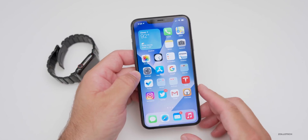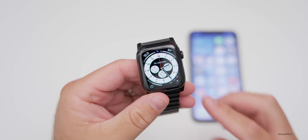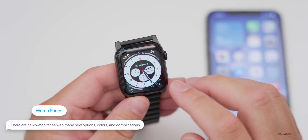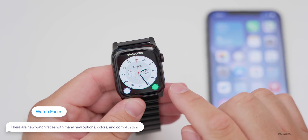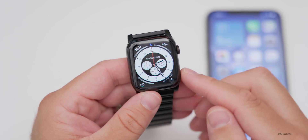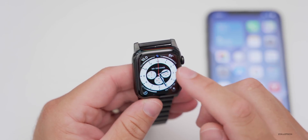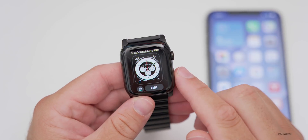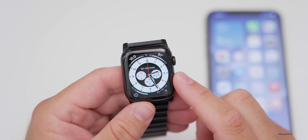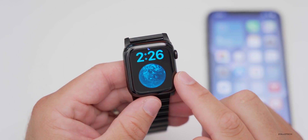Now let's talk about what's new. First, there are some new watch faces. This is the new Chronograph Pro watch face with a tachometer — you can tap it to get different dials and there are a bunch of color options. There's also a new Extra Large watch face where you can now add different complications, whereas before you could only have the time in large size.